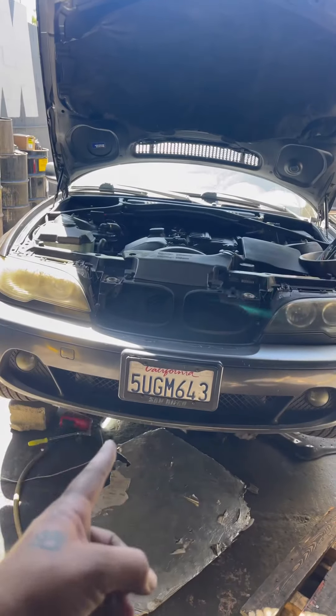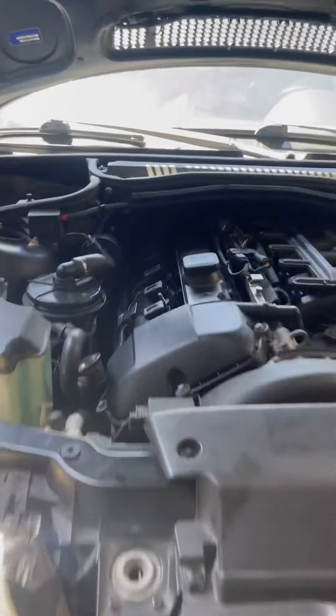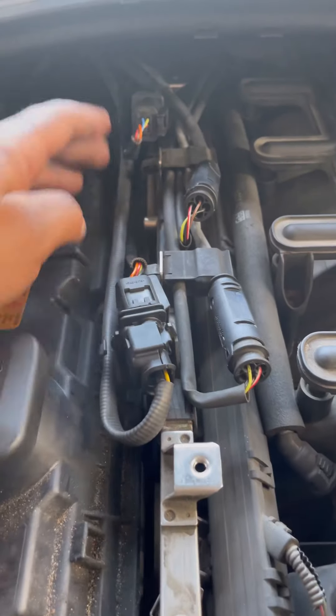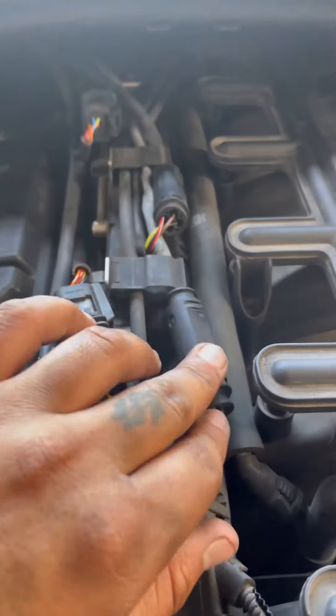We're also replacing the oil level sensor on this vehicle. We've got it all connected — the upper stream sensors are up here and the lower stream sensors are down here.